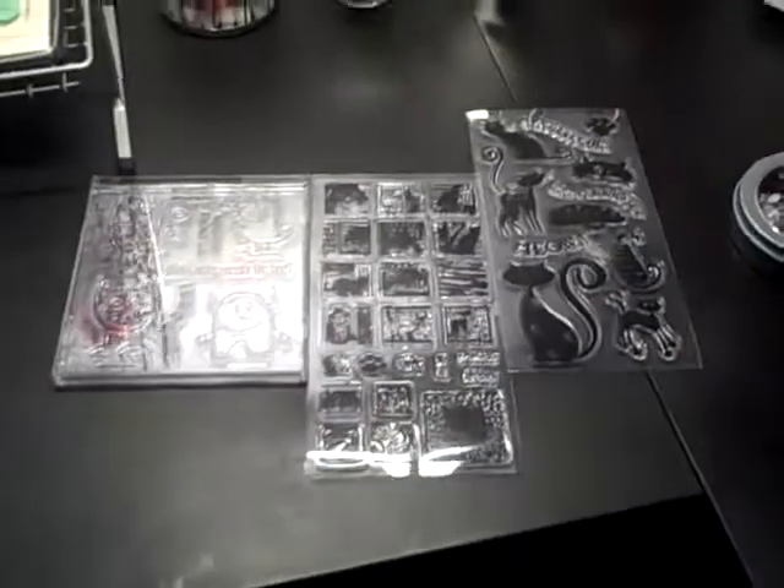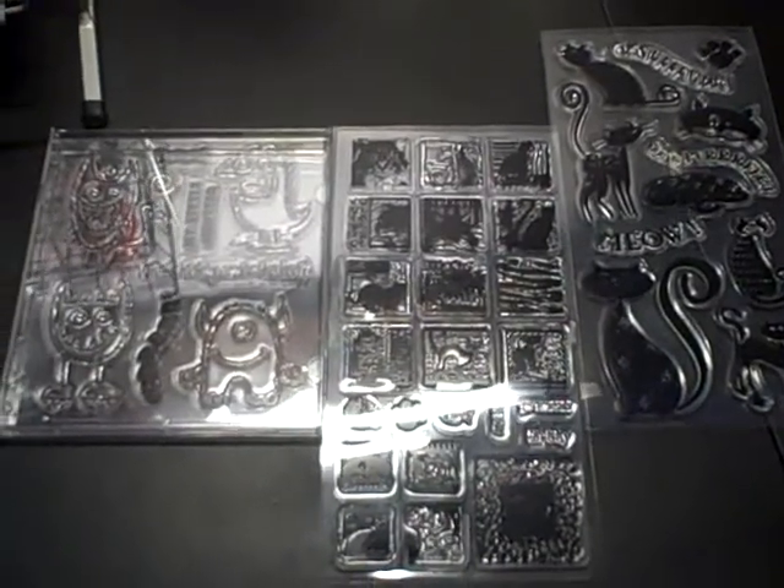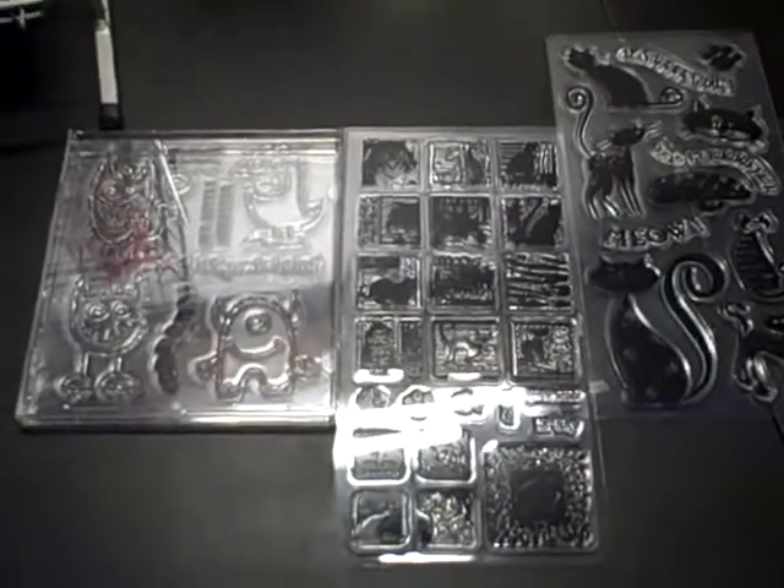So if anybody has any really good idea — any cases made especially for these long clear acrylic stamp sets — please comment below and let me know. I appreciate any suggestions and comments. Thank you again, thanks for watching, bye-bye.